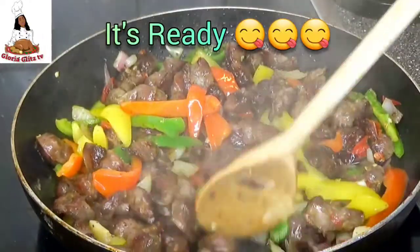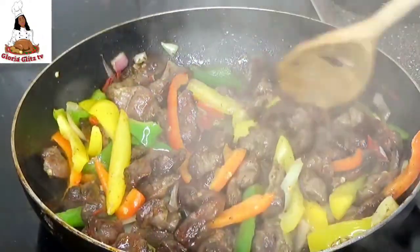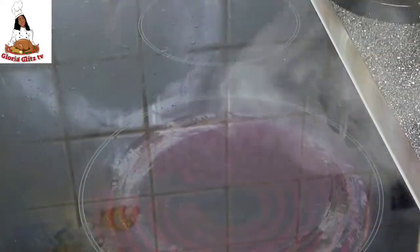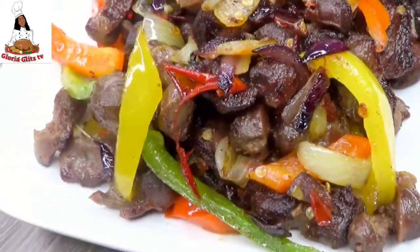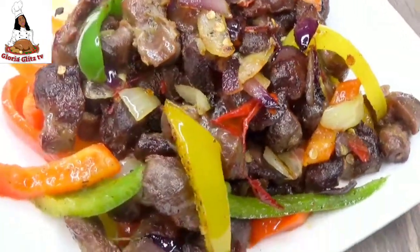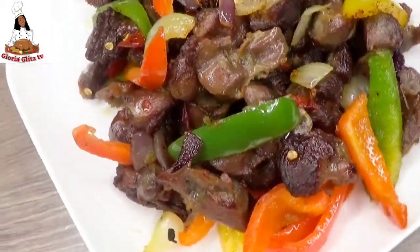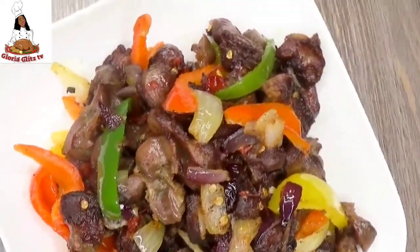It is ready, guys! Oh my God, you need to be in my kitchen right now to perceive the aroma in this kitchen. Thanks for watching this video to the end. If you enjoyed it, please give it a thumbs up. Don't forget to subscribe to my YouTube channel — I upload every Thursday and Sunday. See you guys in my next video, love you guys, bye!